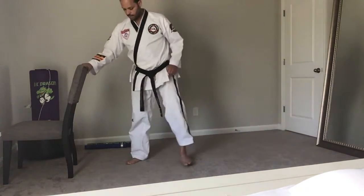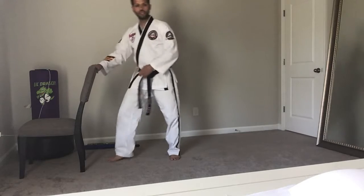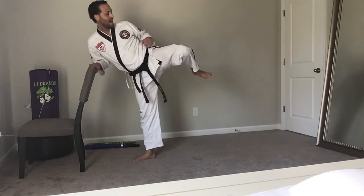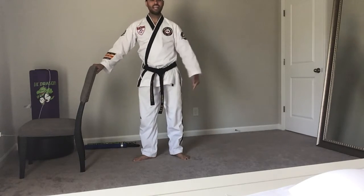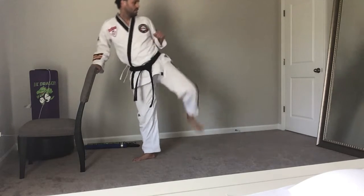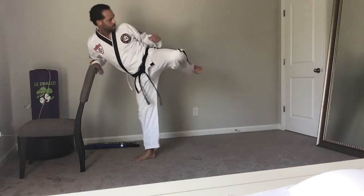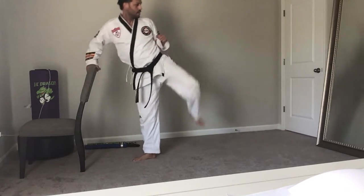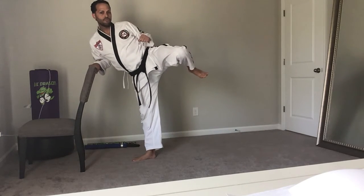"Ready? Make sure that base leg foot is turned — your back foot is turned so your toes are pointing. Knee up as high as you can, and then kick from that position, then down. Try to get your knee up as high as you can: knee up, kick, down. You can look in the camera and see your foot position."